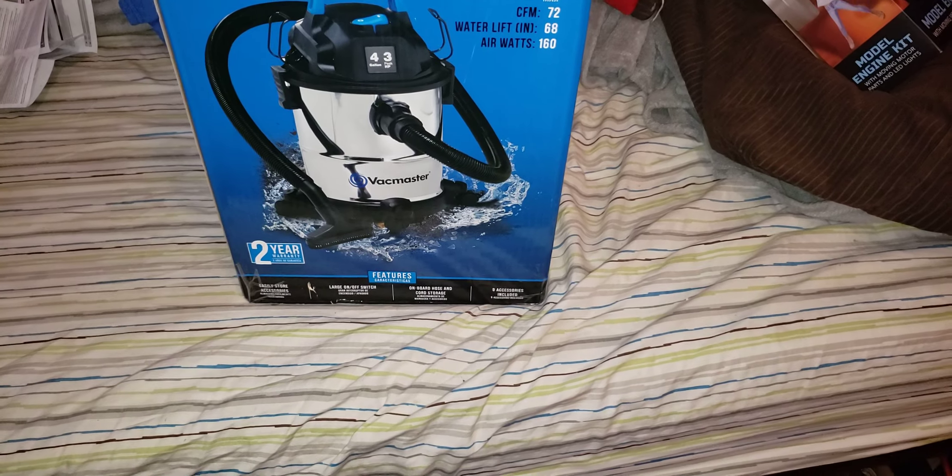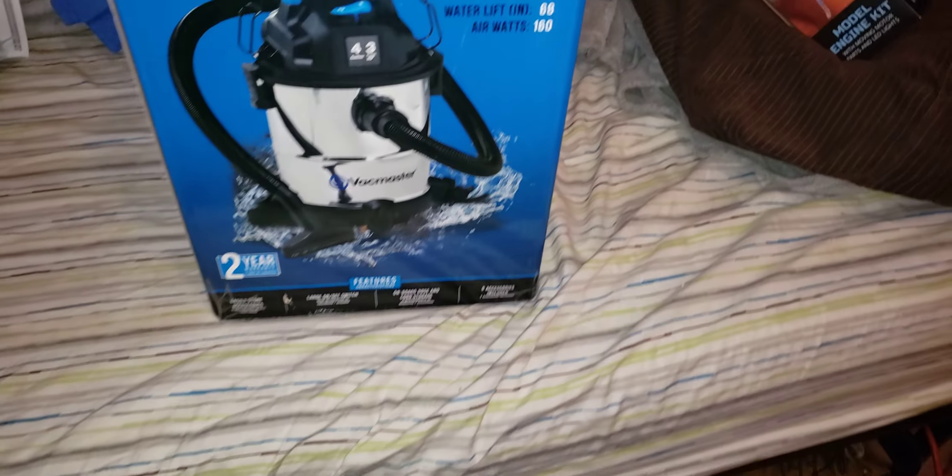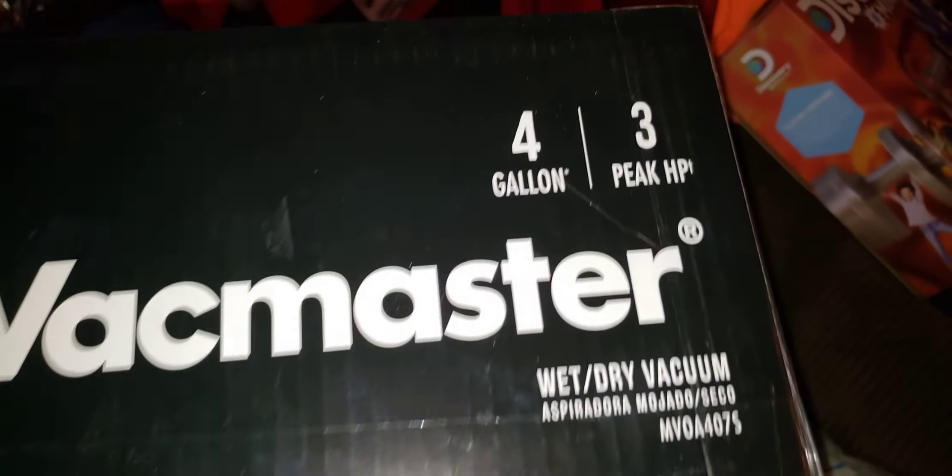Hey guys, it's me, BigMassTest230 here. I want to show everybody a very Merry Christmas gift — I got me a Vac Master 4-Gallon 3-Peak Horsepower Shop Vac.